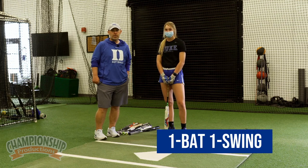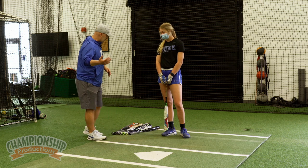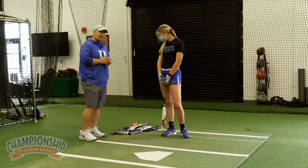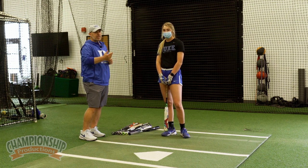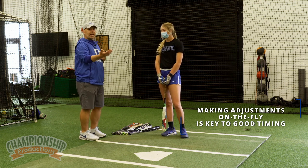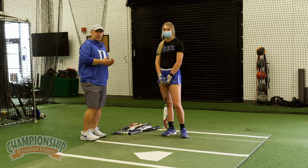The next drill we're going to do is called One Bat, One Swing and it's great for timing. All we're going to do is put out a bunch of different bats with different sizes or different weights. One of the things about timing is the ability to make adjustments. The pitcher doesn't always tell us what she's throwing and we don't always know what the velocity is going to be. So what we like to do is recreate some type of form where you've got to make an adjustment on your own to the timing.